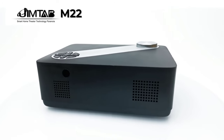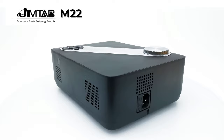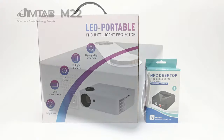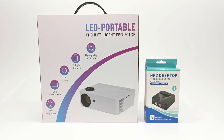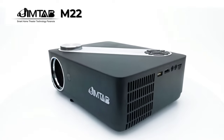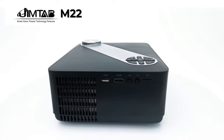This model has Wi-Fi screen mirroring but no Bluetooth audio feature. Jimtab included a solution: a Bluetooth audio transmitter and receiver to transmit audio to your Bluetooth speakers and audio receivers. Stay tuned, my full review is up next.